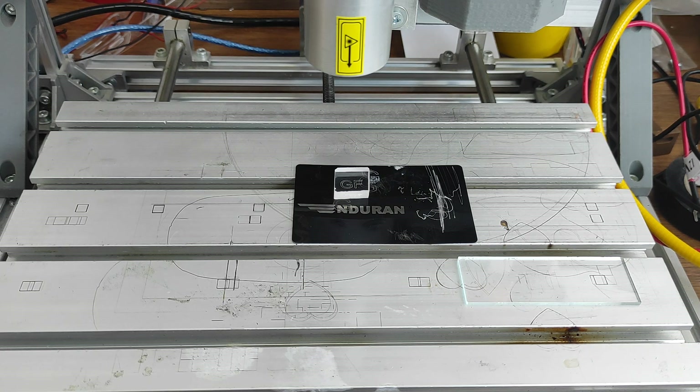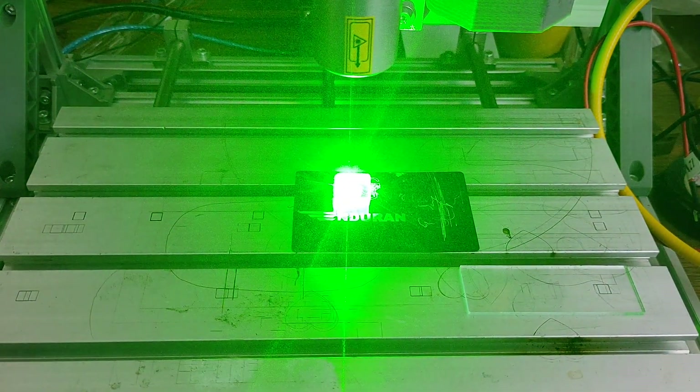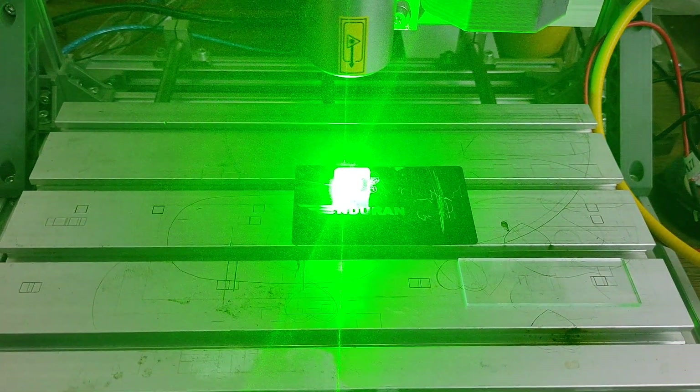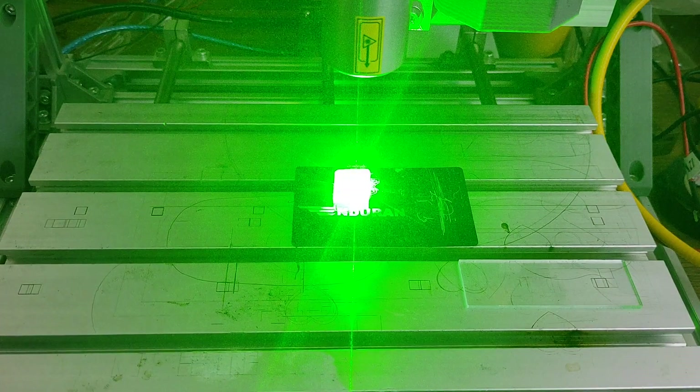So let's engrave — actually two letters: GF, as in GF at endurancerobots.com, my email. We use 200 millimeters per minute speed and 95 percent power. This is our brand new green laser at 532 nanometers and 4 watt output. It's very, very bright and you need to wear goggles at all times when you operate the laser.